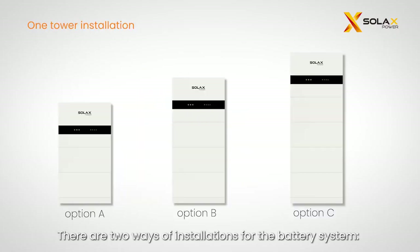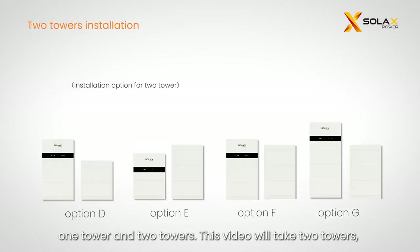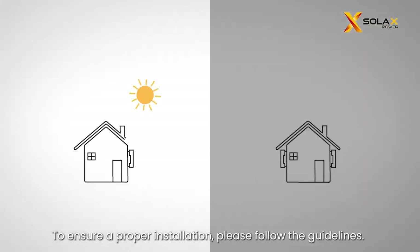There are two ways of installation for the battery system: one tower and two towers. This video will take two towers, option D, as an example. To ensure a proper installation, please follow the guidelines.